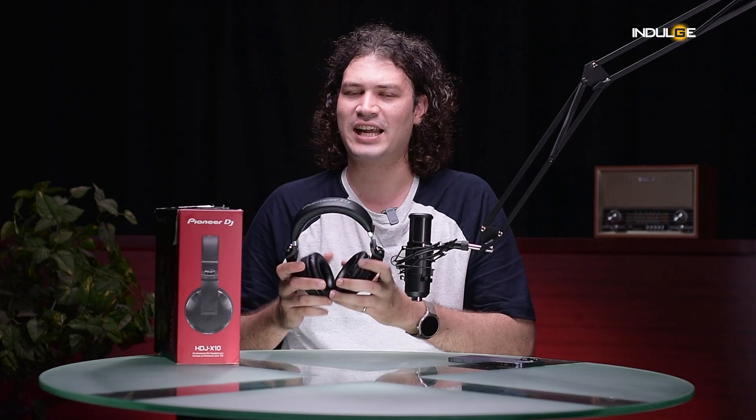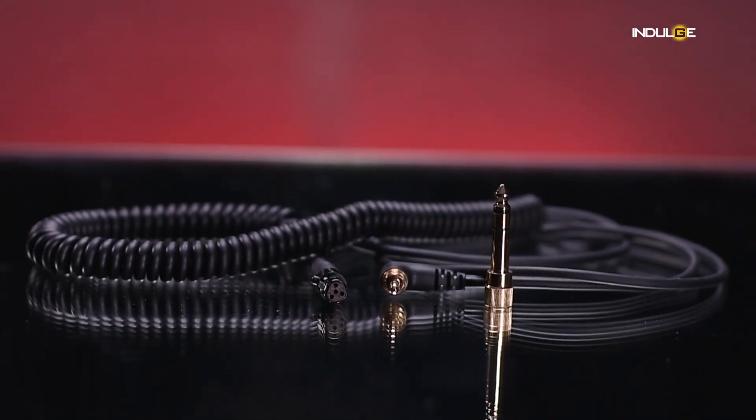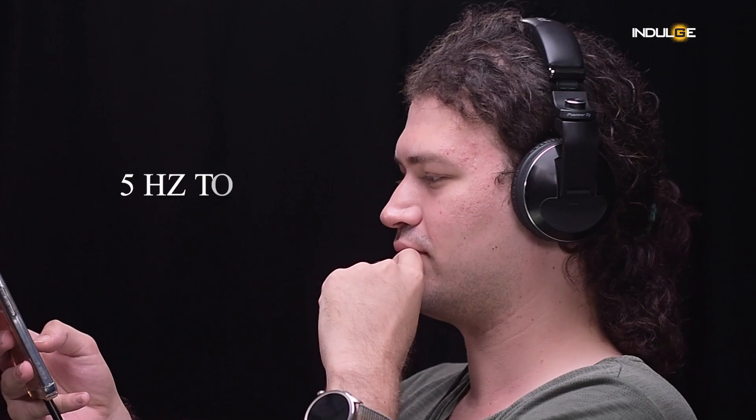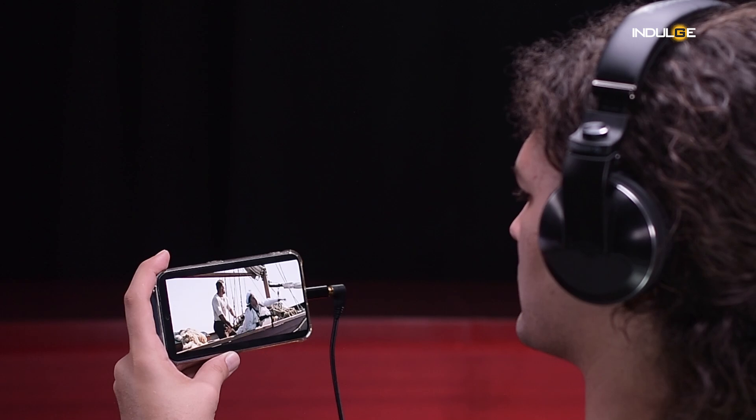The Pioneer DJ HDJ-X10s are looking promising — comfortable, durable, and stylish — but how do they sound? Sound is obviously a crucial factor for any pair of headphones, especially for DJs. Equipped with a 50mm driver, these headphones produce high-resolution sound across a wide range, from deep bass to sharp treble. I've become a huge fan of these. The mids are clear and detailed, allowing you to hear every nuance of your tracks.